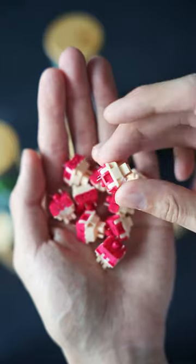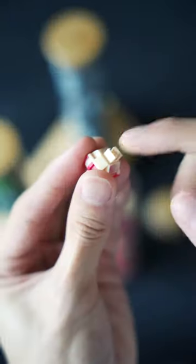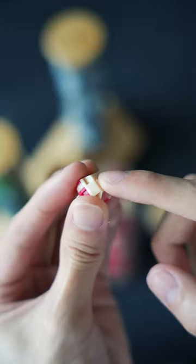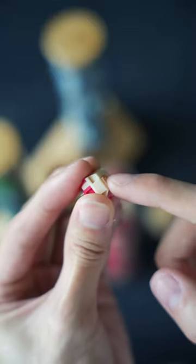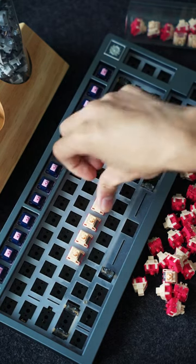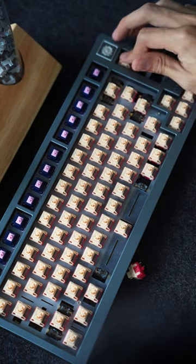Aside from using the POM material, they actually have a new structural upgrade to improve the key switch. Basically, if you ever use switches, you might hear something called the leaf spring ping. This is something that is pretty inevitable because the leaf spring is what we use to actuate the switch, and the vibration and the noise created from it is sometimes not avoidable at all. So what they have done to the switch is basically create a new structure for it to reduce that sound of that leaf spring.